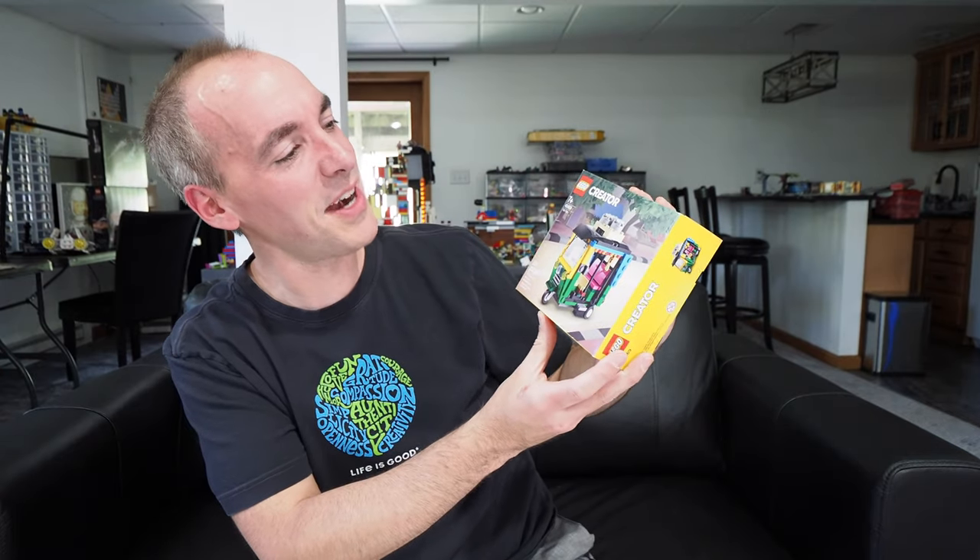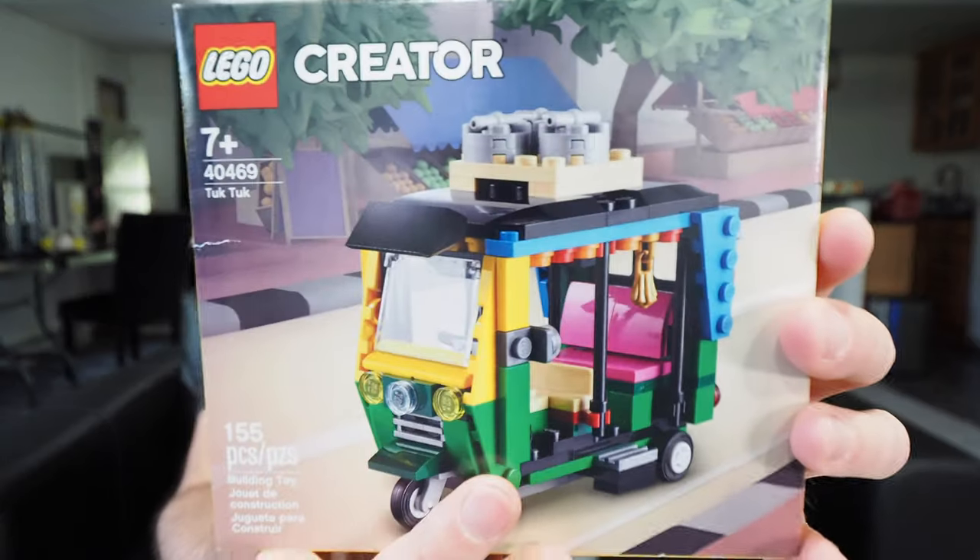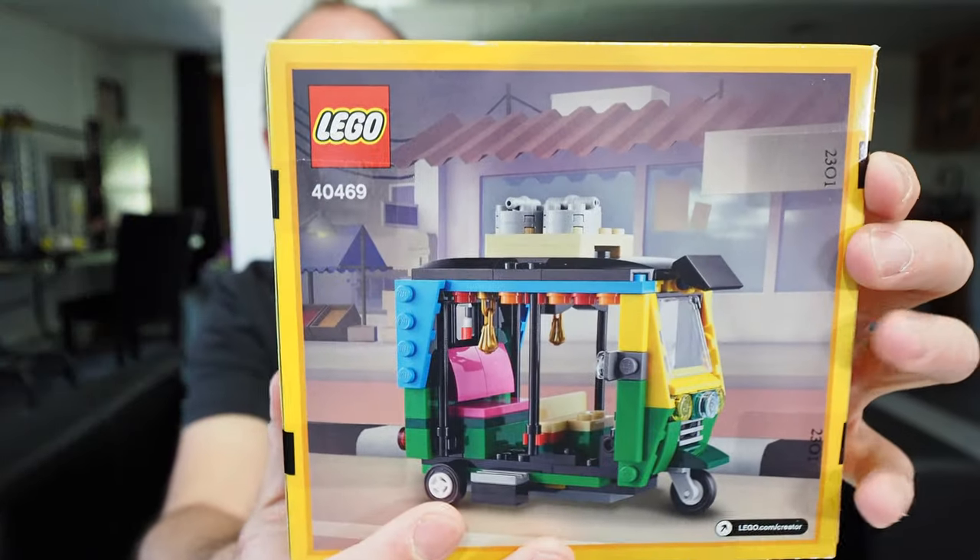I think I found just that thing. This is Lego Creator set 40469 — the tuk-tuk. I remember this set coming out last year and it was rather difficult to find. It was out of stock for the longest time. I honestly don't even know how I got it. I just started looking around on the shelf and was like, oh, a tuk-tuk. And I thought that's perfect. 155 pieces — this gives me something to build, something to enjoy, and hopefully a video for you to watch.